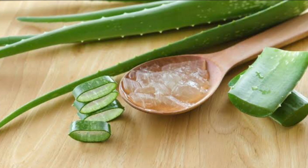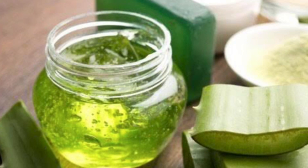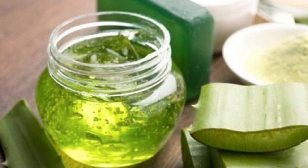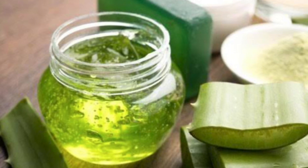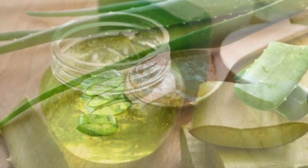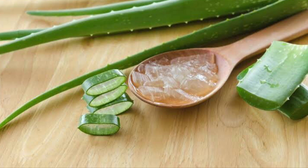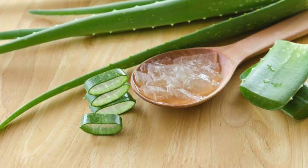Aloe vera gel will slow hair breakage. Aloe vera gel has proteolytic enzymes which repair damaged cells. Aloe vera gel will heal and improve hair follicles. Aloe vera gel will improve and boost hair growth. It will help hair growth. Aloe vera gel is very beneficial.